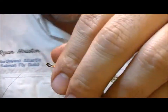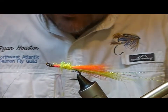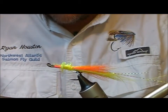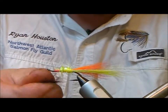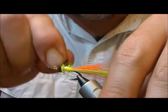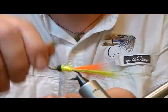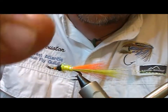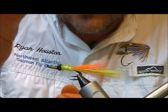For the front portion of the body I want to use a little bit of black dubbing — I'm going to use the black fox that I'll also use for the wing. I dub that on to form the front portion of the body using black fox. Then we take the long end of the Mirage tinsel and rib the body.